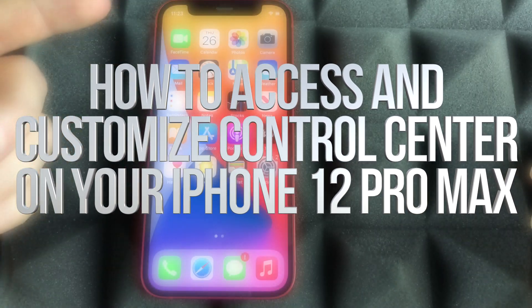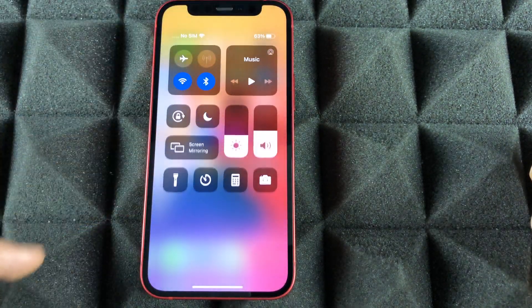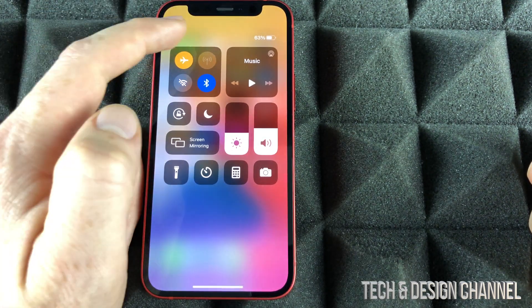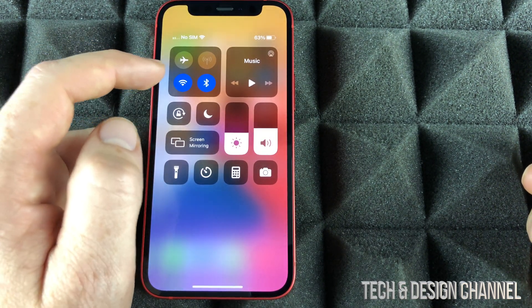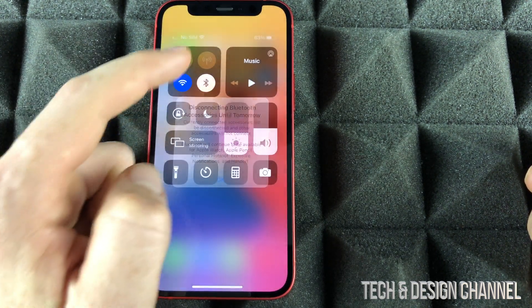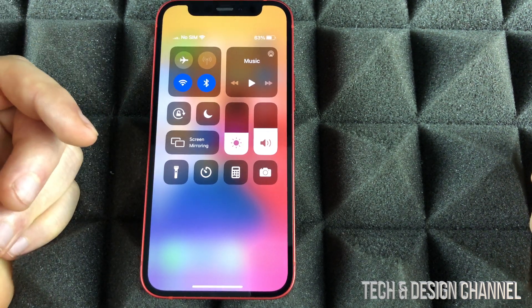Another gesture you have to know: from the top right-hand corner, just slide your finger downwards and you're going to see the Control Center. This is really important because right now we can turn on airplane mode or turn it off. We can turn off Wi-Fi or turn it back on. Same thing goes with Bluetooth — we can turn it back on. We can do that from Settings as well, but this is the quickest way to do it.